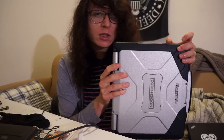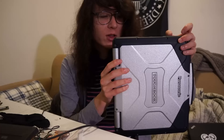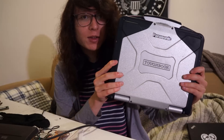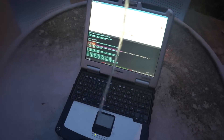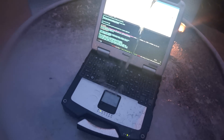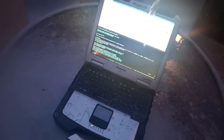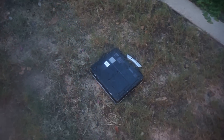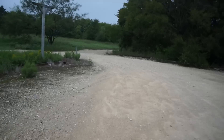It has a Sandy Bridge i5 at 3.3 gigahertz, it is IP65 rated, and it has some sort of drop rating too. I did the obligatory water test and it seems to be pretty durable. I also did the obligatory throw, and then I put it on the back of my motorcycle.